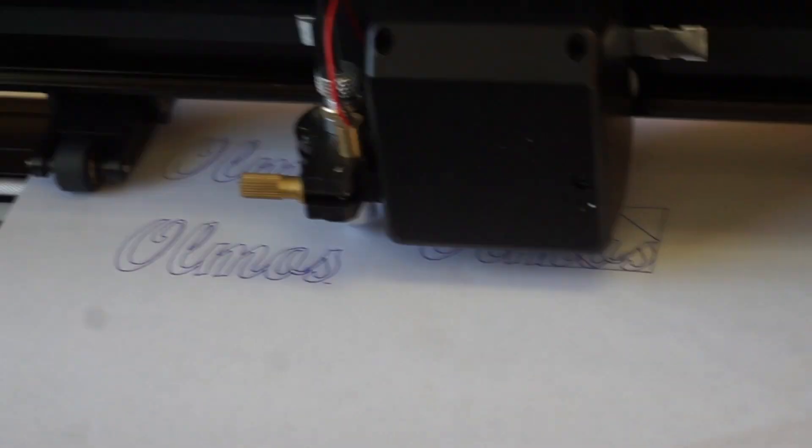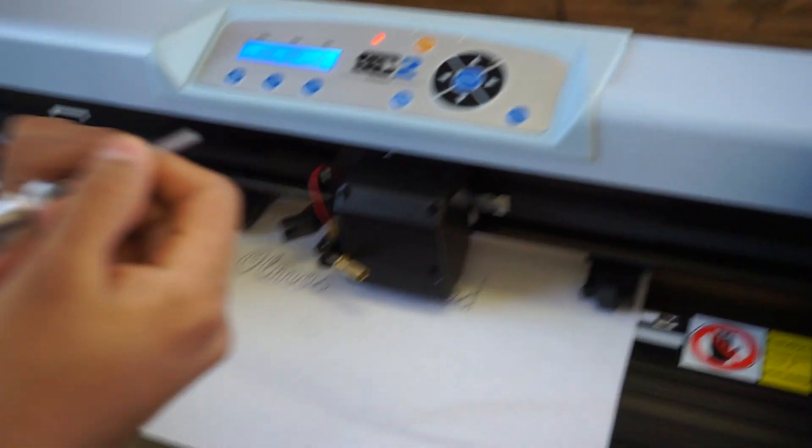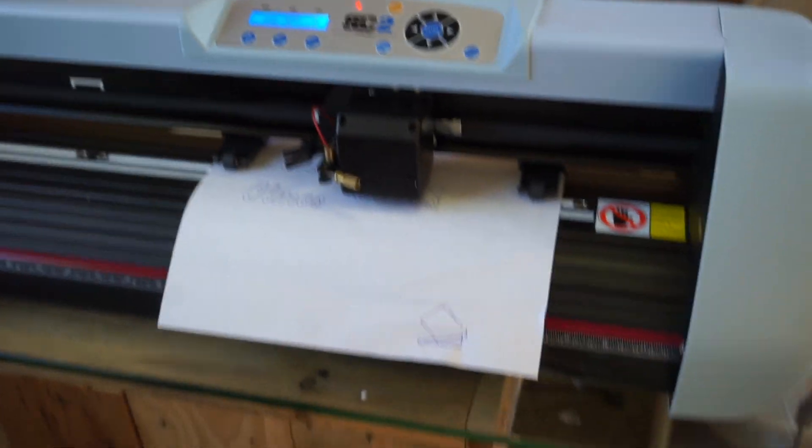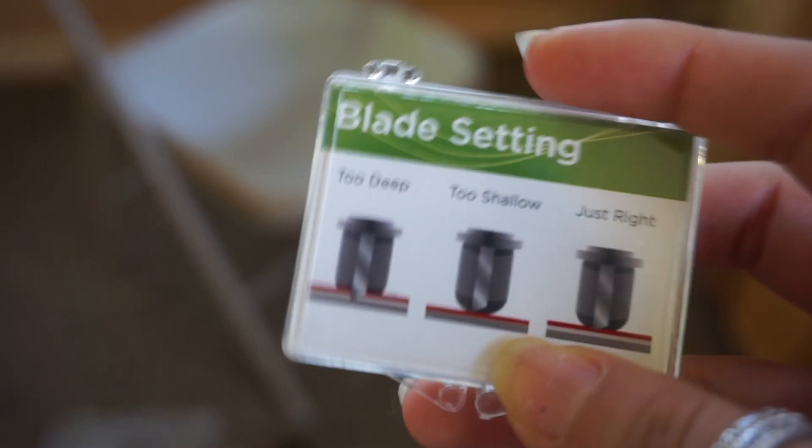Isn't that dope? Alright, we kind of figured it out. Now for the vinyl, we have to test the blades. The blades are the only way to cut through vinyl. For the vinyl, the blades will be their way to cut through.